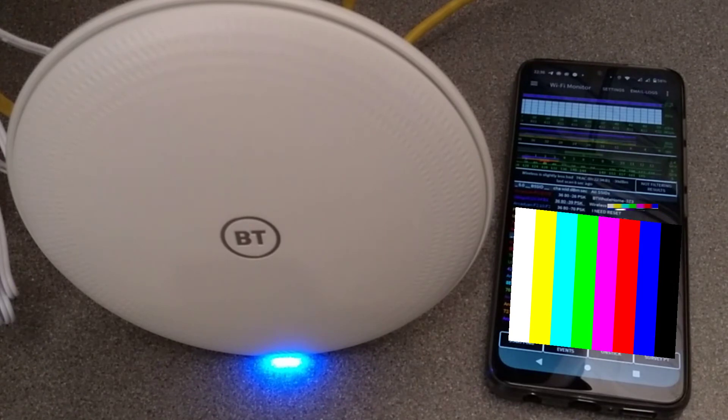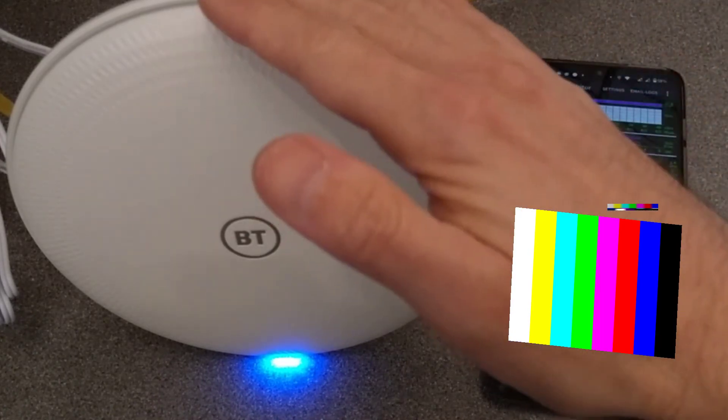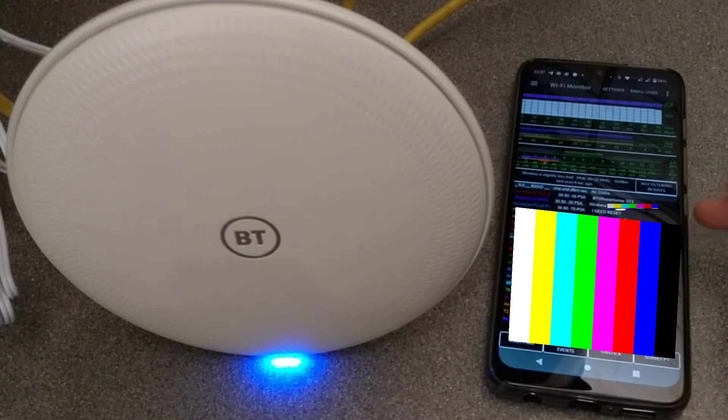I think it's come back but has not changed its name, which I've now seen happen twice out of about five resets. I can see 'BT Whole Home' which will be this main disc, and I can see 'I Need Reset' which will be the satellite. I presume if I go further along in the house I'll see the other one is also still on the old name.